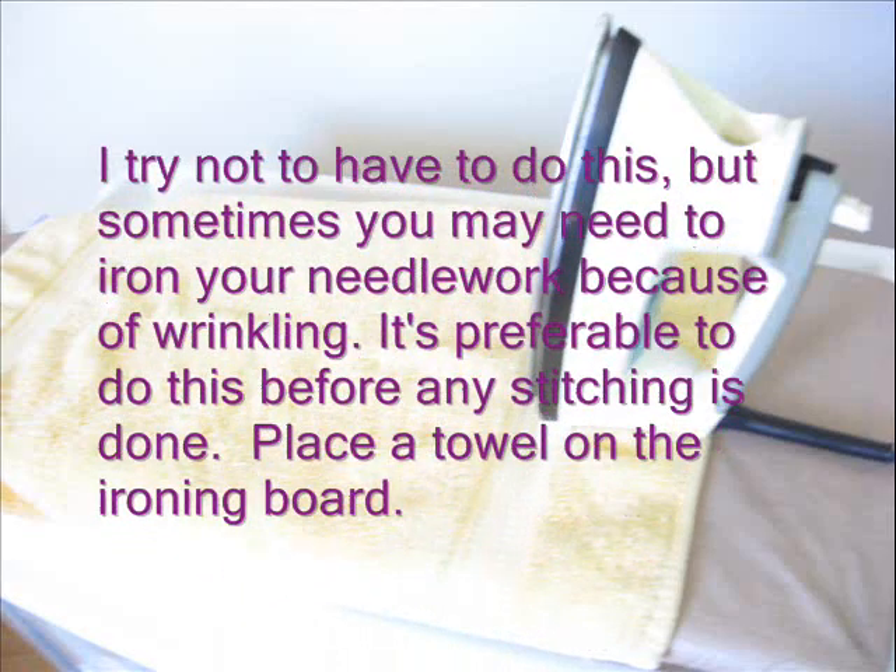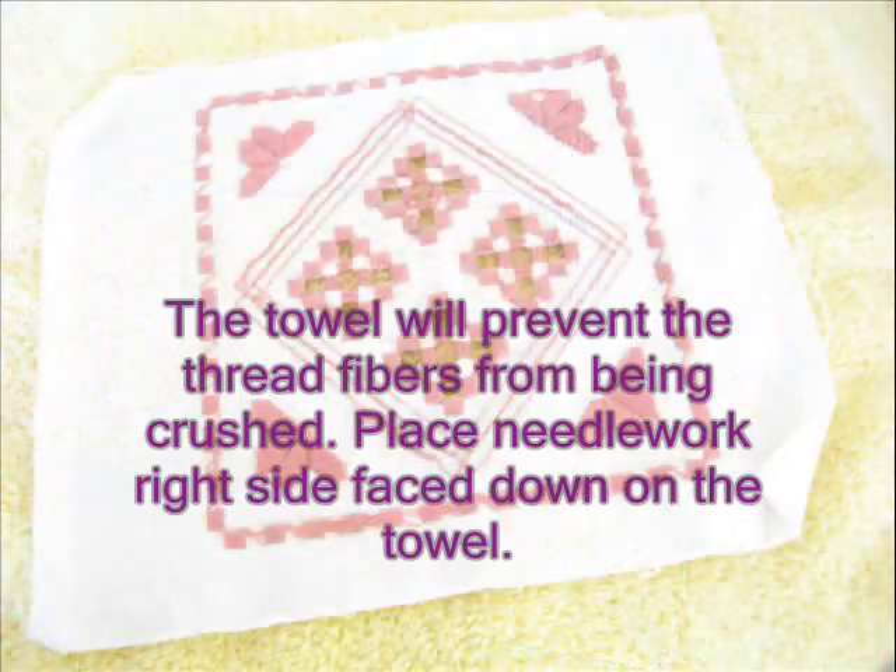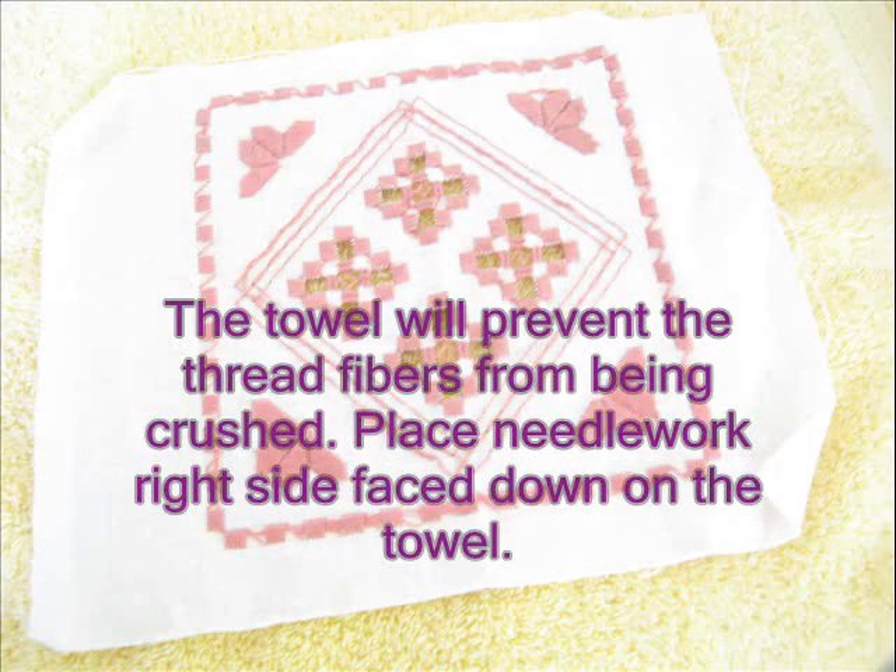I try not to have to do this, but sometimes you may need to iron your needlework because of wrinkling. It's preferable to do this before any stitching is done. Place a towel on the ironing board — the towel will prevent the thread fibers from being crushed.